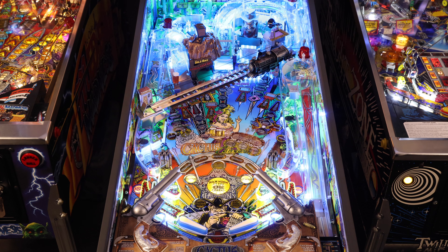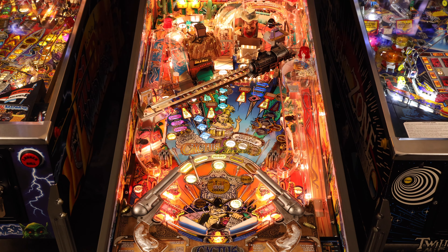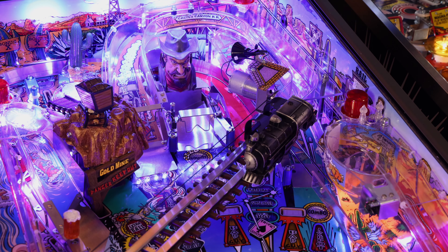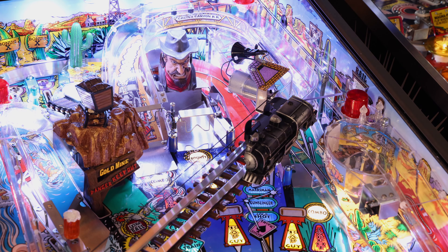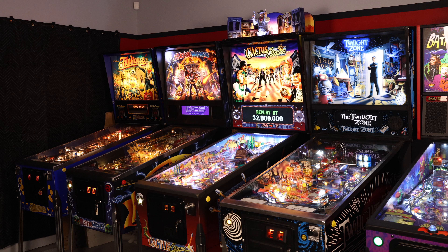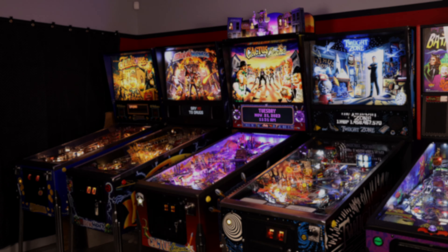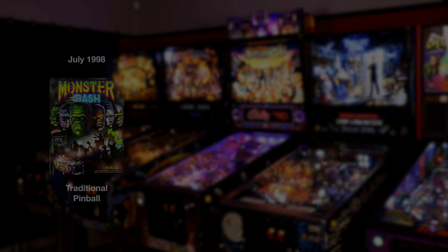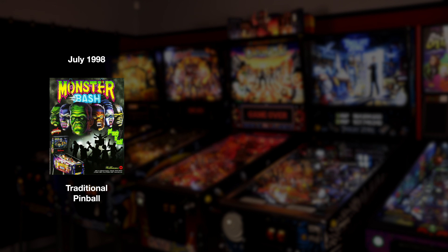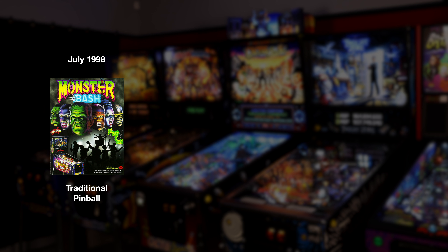Originally released by Bally Williams in October of 1998, Cactus Canyon is a western-themed pinball machine, and a significant machine it was indeed. To understand this, let's quickly talk about what was going on at Williams at the time. Facing declining sales year after year, Monster Bash was released in July of 1998. In a last-ditch attempt to save pinball at Williams, they went hard at work on their next generation of pinball — the Pinball 2000 system.